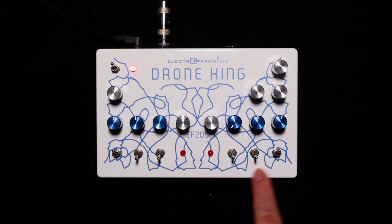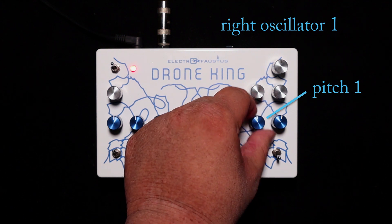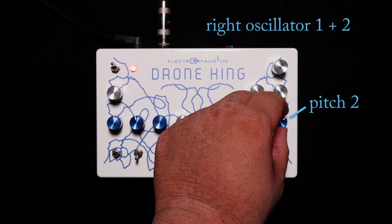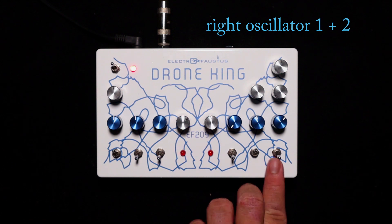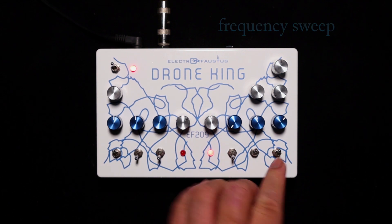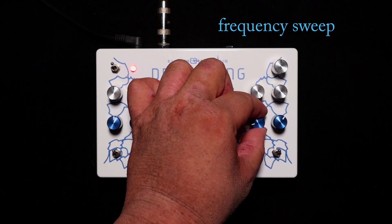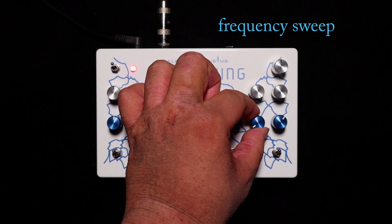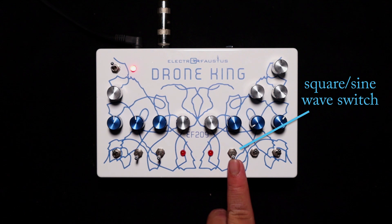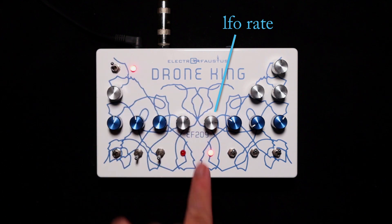It's on the silent patch right now. You have the center oscillator, both oscillators together, frequency sweep, square wave or sine wave for the LFO, speed for the LFO, and the indicator.